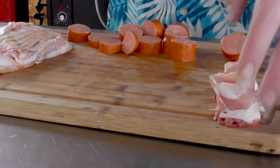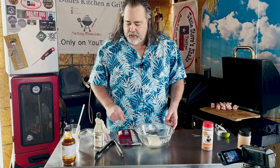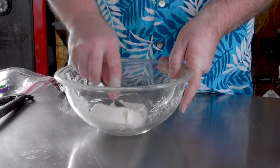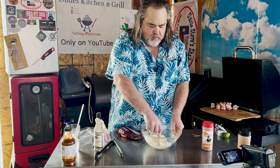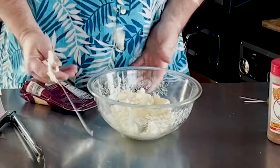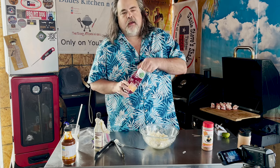For the filling we're just going to use a block of cream cheese that's pretty much at room temperature — close enough for government work. We're going to smash it up a little bit. It helps to work with it more when you do that. Oh wow, that flip was awesome — I couldn't do that in a hundred years!